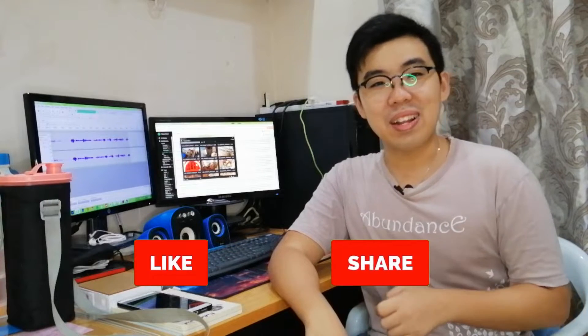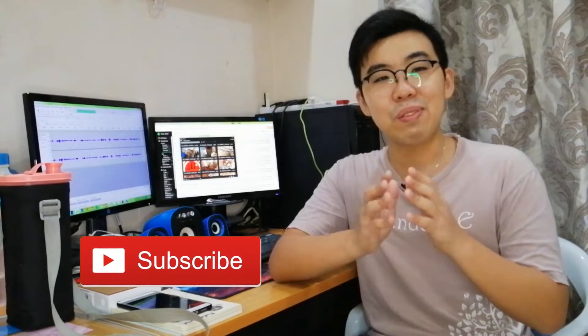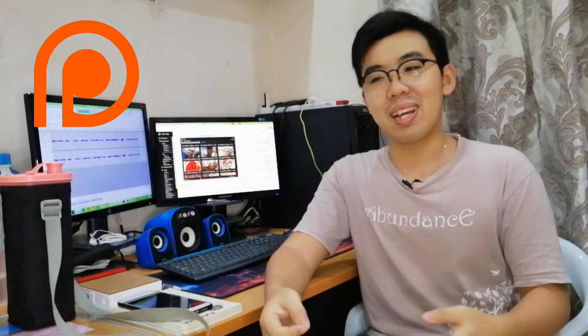Hey guys, thanks for making it to the very end of this video. I hope you guys enjoyed it, and if you did, hit the like and share button and let your other friends watch this as well. If you are new here and have not subscribed yet — in YouTube analytics I saw that 89% of you have not subscribed to my channel yet — please hit the subscribe button. It means a lot to me, and I truly appreciate all of your support. If you want to support me even more, I now have a Patreon page linked in the description below, where you can tip a dollar or two so I can give my ants a better living and upgrade my gear to produce even better quality content for you guys.